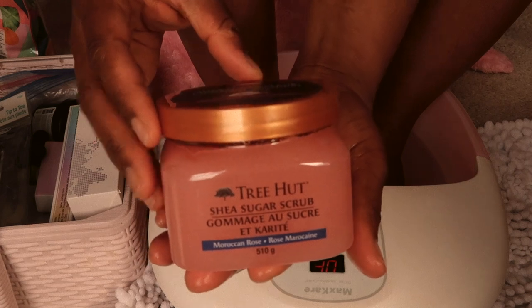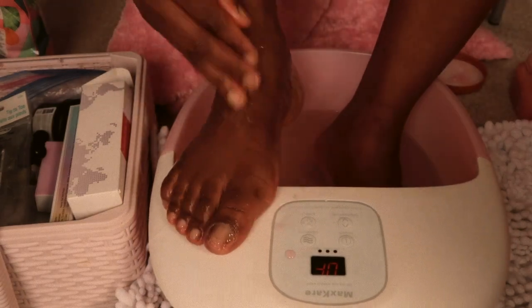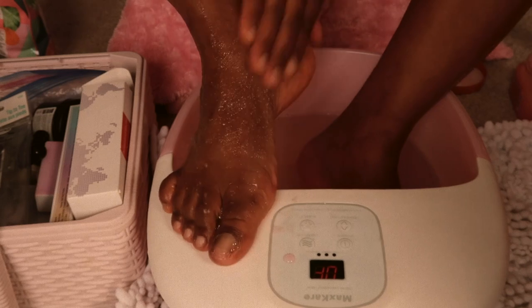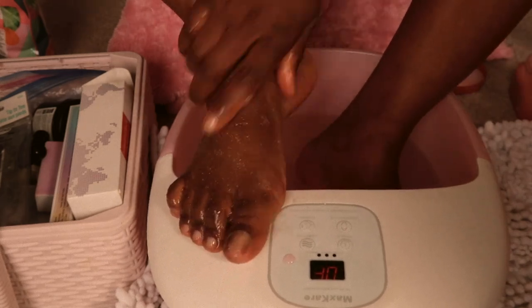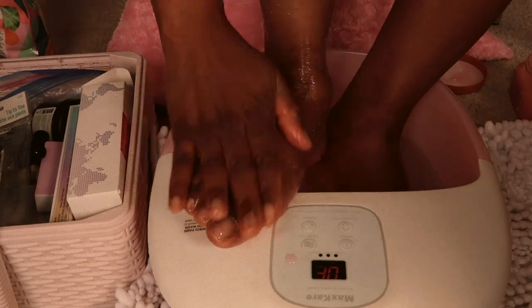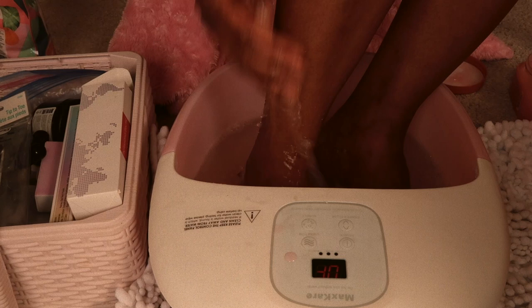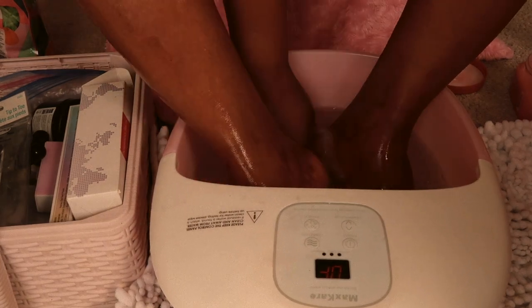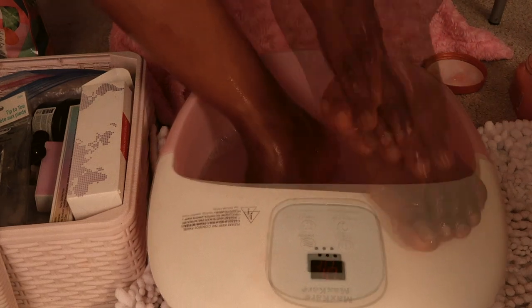Next thing I'm going to do is add in the shea sugar scrub — this is my favorite part. When I go to the salon to get my nails done I just enjoy the foot massage, and that's what I'm doing now. I'm massaging it all over my feet, then rinsing it off and doing the same thing to the other foot.